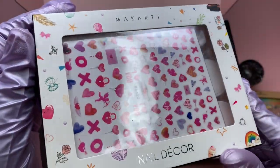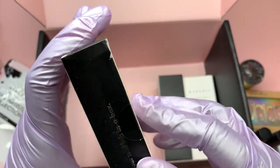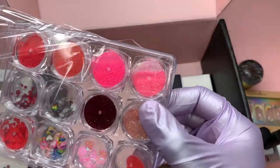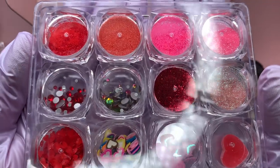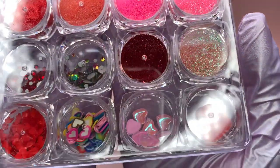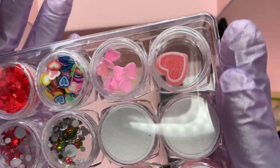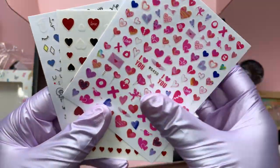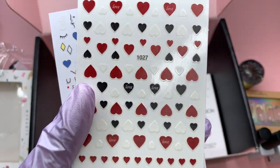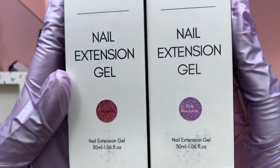Next up is a McCart nail decor decoration set - I believe this is the Queen of Hearts from when they launched all the decoration kits. This gives me Valentine's Day vibes. We have red glitters, pink glitters, ruby red glitters, little heart charms, heart fimo slices, mostly colored rhinestones, red rhinestones, pink heart charms, one sugar heart, and stickers with abstract red, white, and black hearts, pink hearts, X's and O's, and cupids.